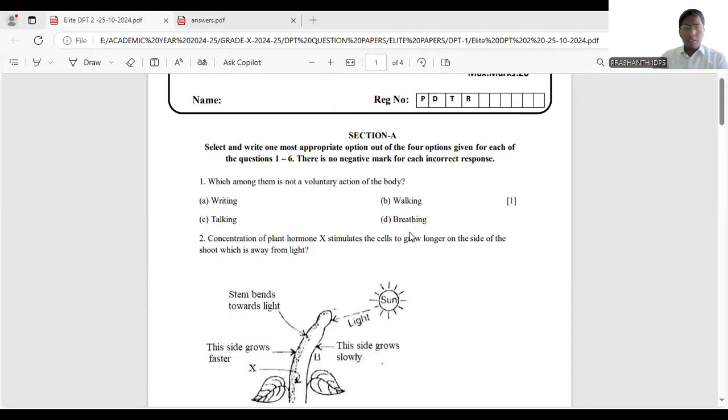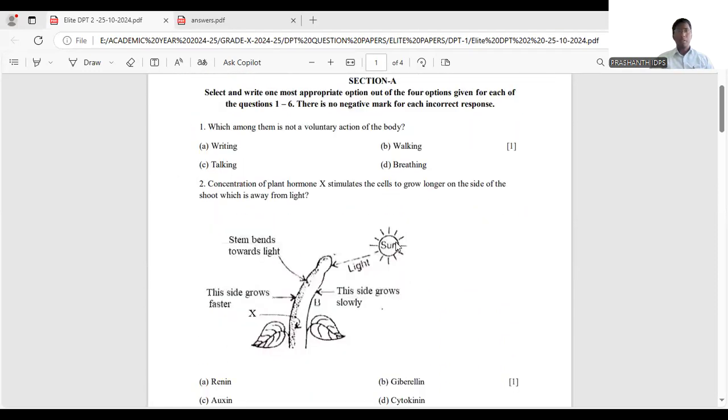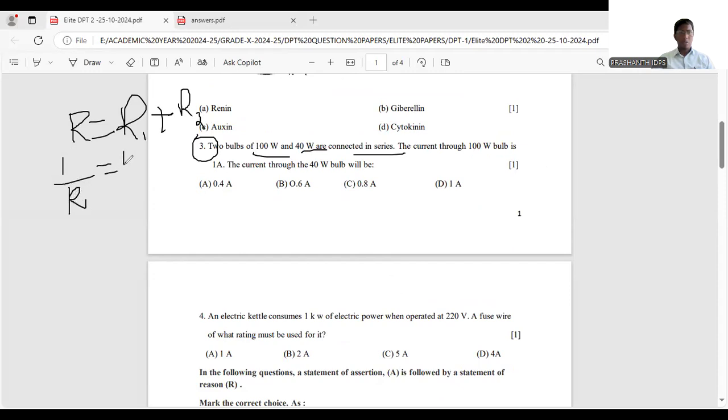Good evening. Let us discuss today's exam question paper. The third question: two bulbs of 100 watts and 40 watts are connected in series. The series formula is R = R1 + R2. When resistors are connected in parallel, 1/R = 1/R1 + 1/R2. Remember these formulas — they are very important.